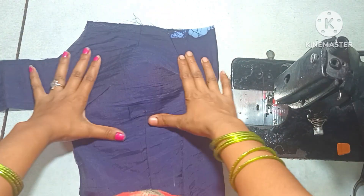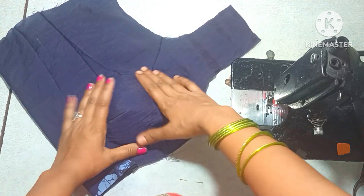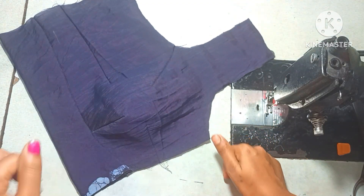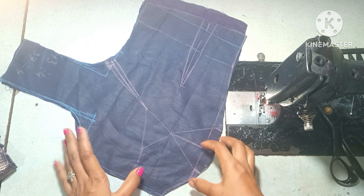Hello friends, in this video we will make a round shape of the front part. The trick is to make a dot with a normal blouse.